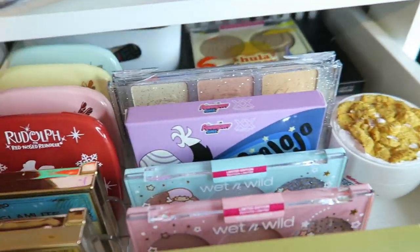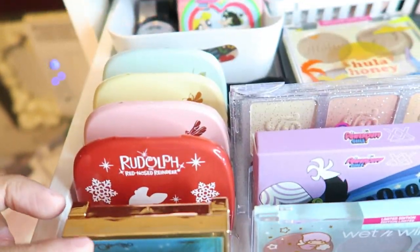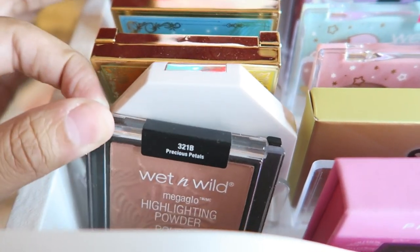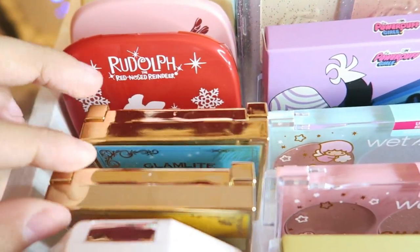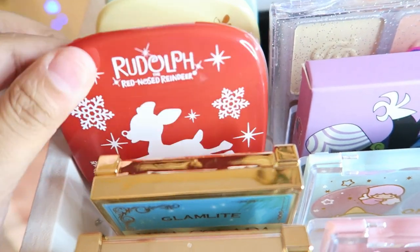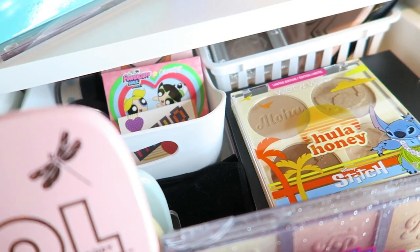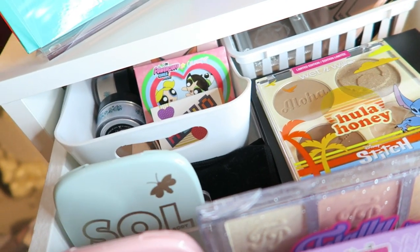So in this first drawer I actually have all my highlighters and contour palettes. On this side I have my single highlights: Wet n Wild Precious Petals, Fenty Beauty Mimosa Sunrise and Sangria Sunkiss, and then the two Glam Light palettes with Nicoleta, and then the Rudolph highlighter, and then the Soul highlighters in shade Bronze Hour — they're actually body powders but I use them as highlighters — this one in Wildflower Honey, and then this one in Starlight.